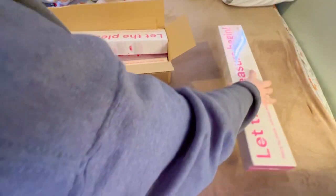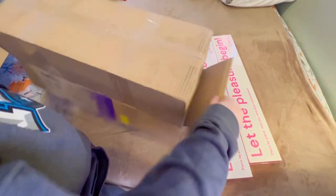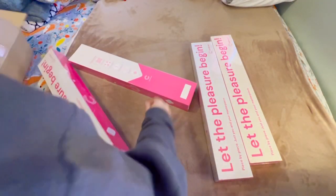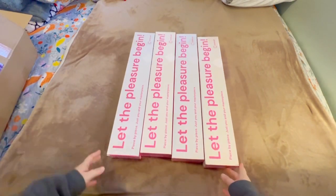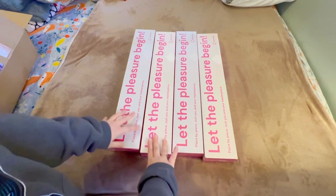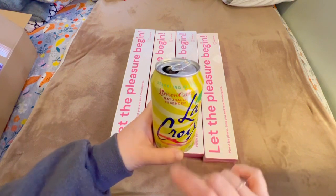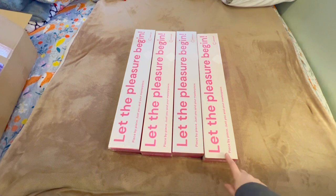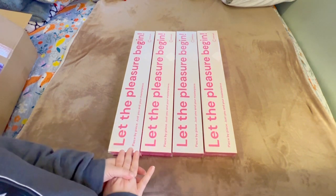So let's pull everything out and open up our other box — this box was a perfect fit for these paintings, no waste whatsoever. Let the pleasure begin — these are four more paintings. I'm going to take a little sip of my LaCroix here, which is kind of my beverage of choice. So what are these four paintings?